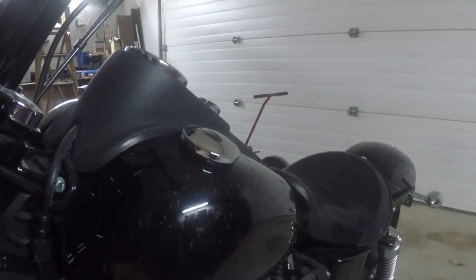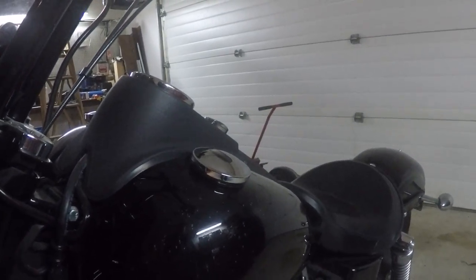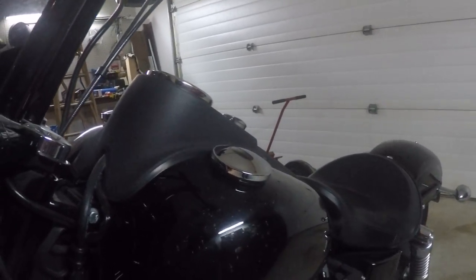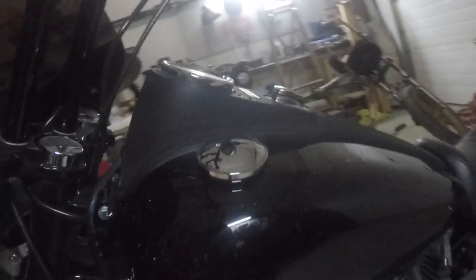Even though the battery was a fair distance away from the bike, when it blew the cap off some of the acid got onto the Harley and ate through the clear coat. You can see a lot of little flecks in the paint where the clear coat has been damaged by the acid.